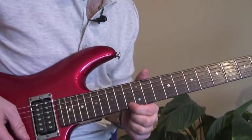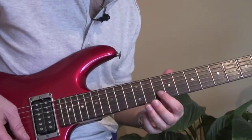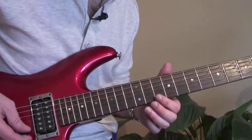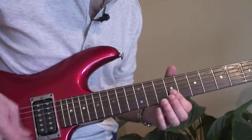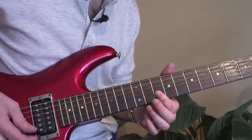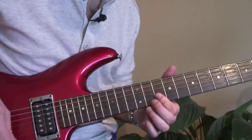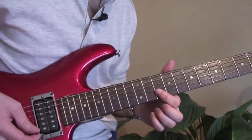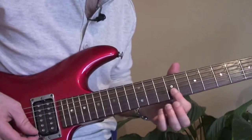Nice little blues lick. What you're doing here is a double stop: 12 on the B, 10 on the high E — slide into it. You're sliding in from one fret below, and you do that four times.